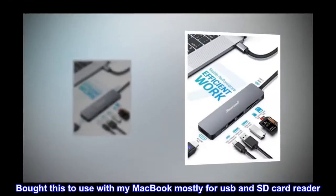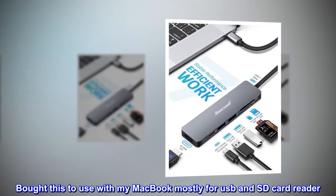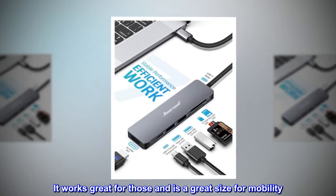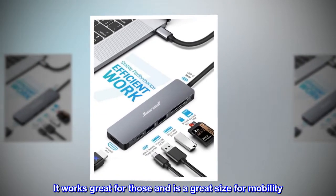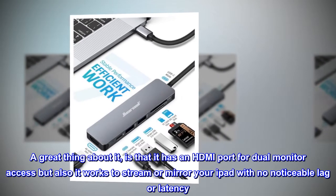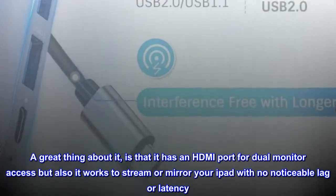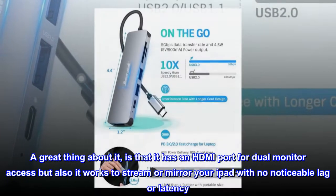Bought this to use with my MacBook mostly for USB and SD card reader. It works great for those and is a great size for mobility. A great thing about it is that it has an HDMI port for dual monitor access, and it also works to stream or mirror your iPad with no noticeable lag or latency.